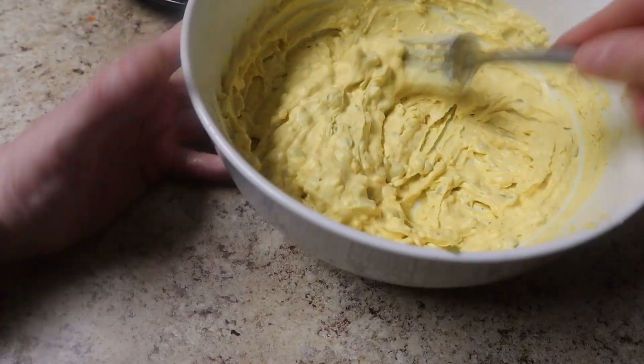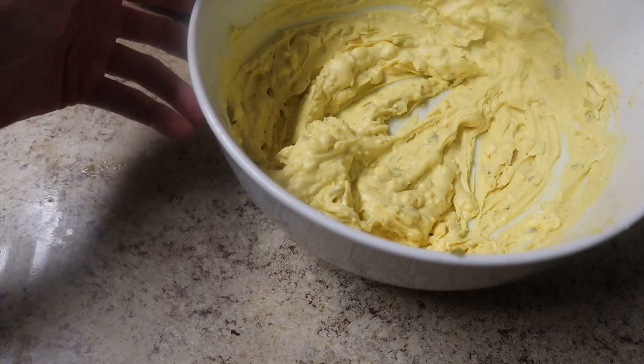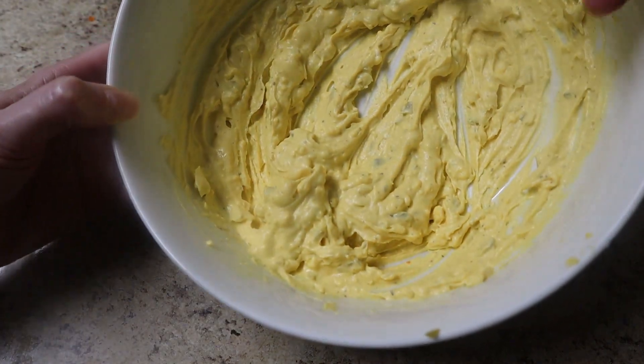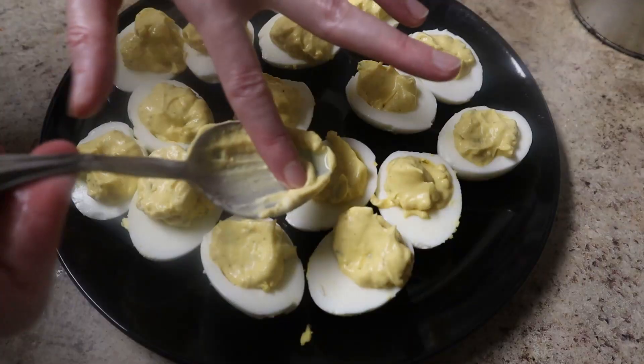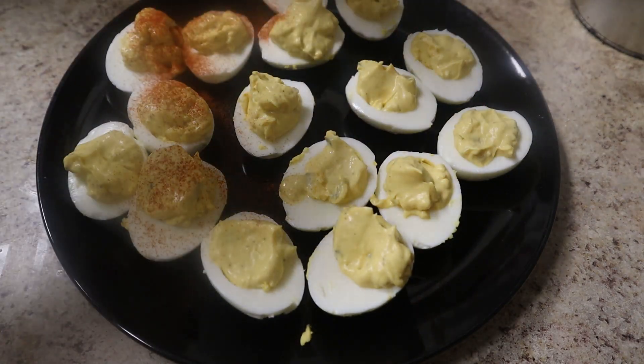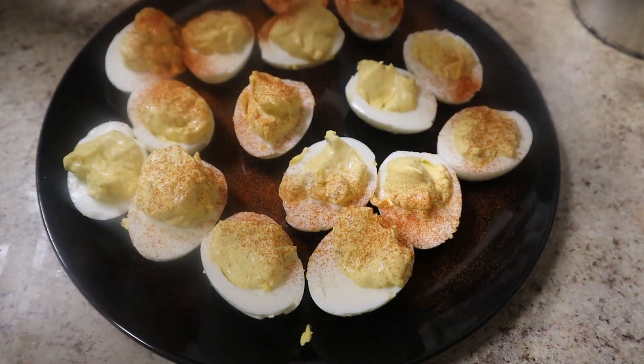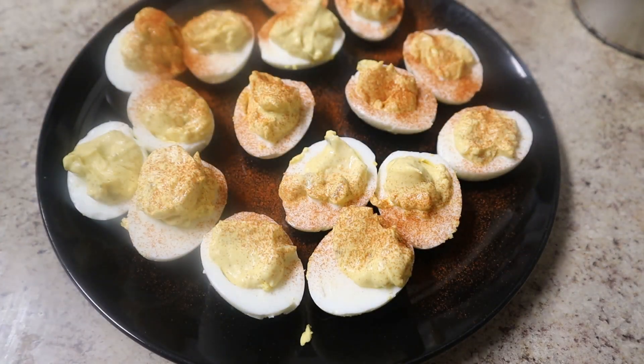Homemade mayonnaise, since it's more flavorful than store-bought, means you don't have to do as much to your deviled egg filling to make it taste really good. Whip it until it's to your desired consistency. You can be fancy and pipe it in or you can just spoon it in, dust it with some paprika, and behold — a wonderful Easter meal on a budget.